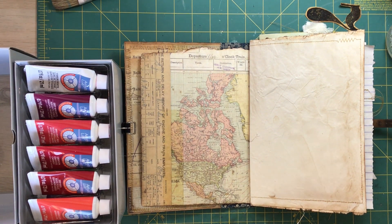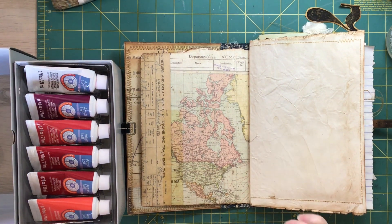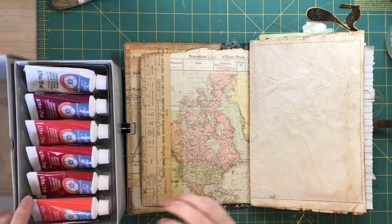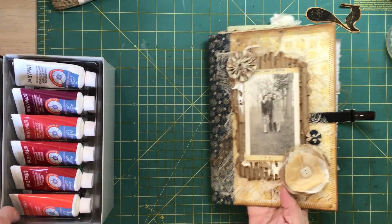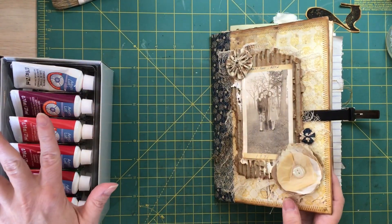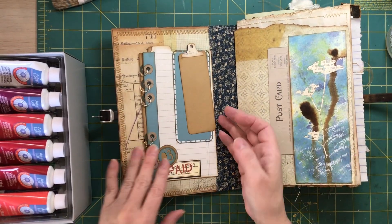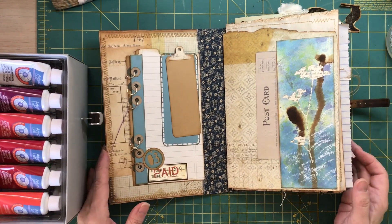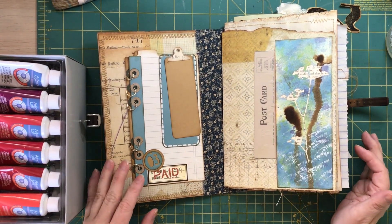Hey everybody, welcome back. Lisa with Junk Journal Gems. I am continuing on with my promise that we can go through and finish some of these pages. They're of the Grungy Journal and there's probably some things that I will need to still do off camera, but I wanted to complete this. Sorry it took me a while, but I was traveling out of town for work, and girls got to do what a girl's got to do.